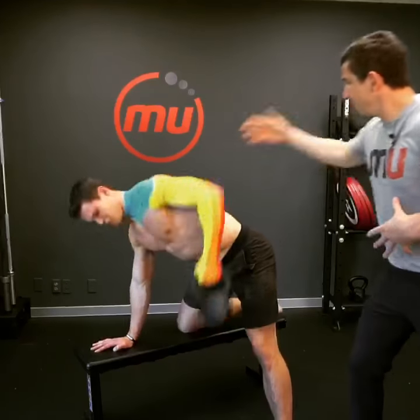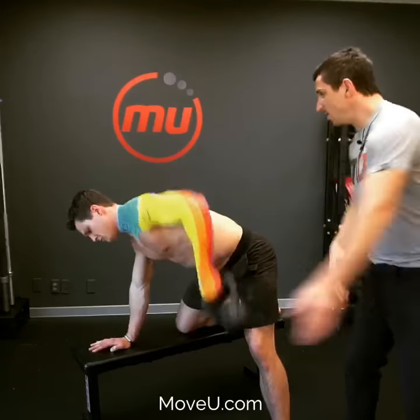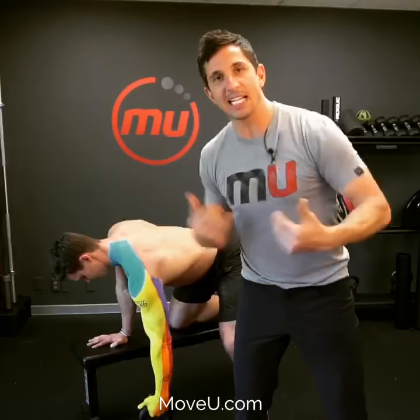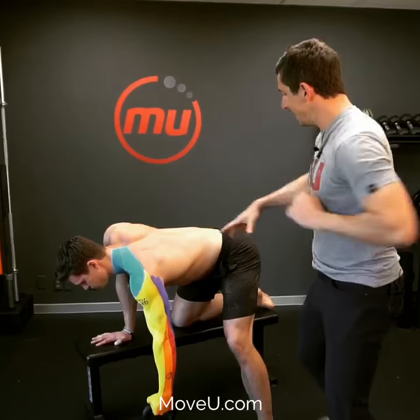Whenever you're rowing, what you're currently doing is throwing your whole back into it — doing everything except activating the right muscles. Get in this position right here.